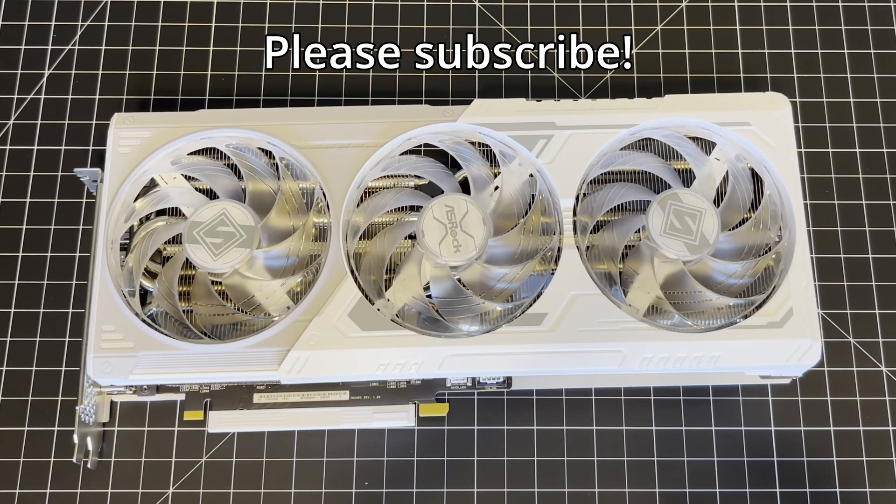That's it. Thanks for watching. Check back in a little over a week, and I hope to have a full review of the Intel Arc B580 courtesy of ASRock. Take care.